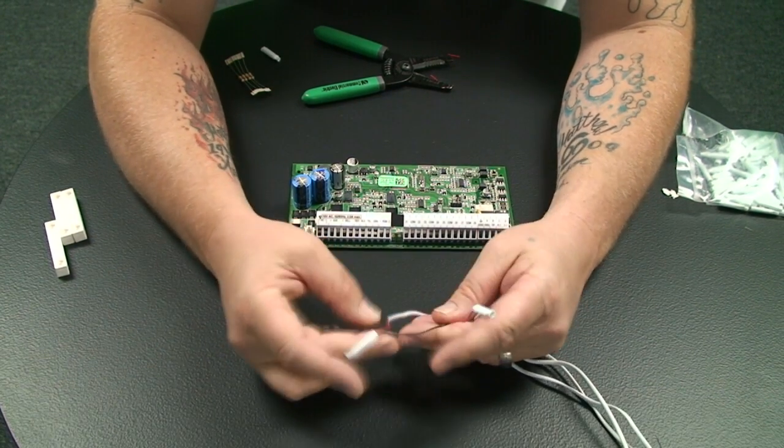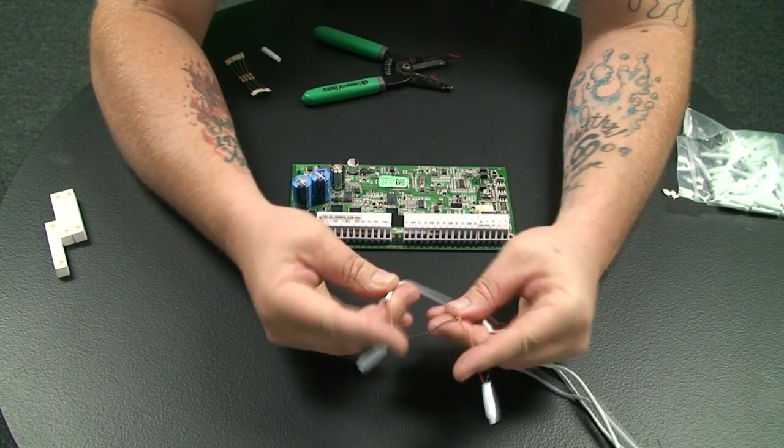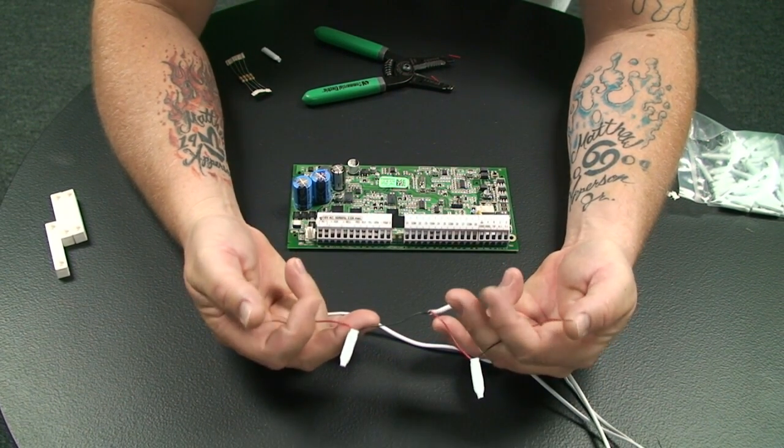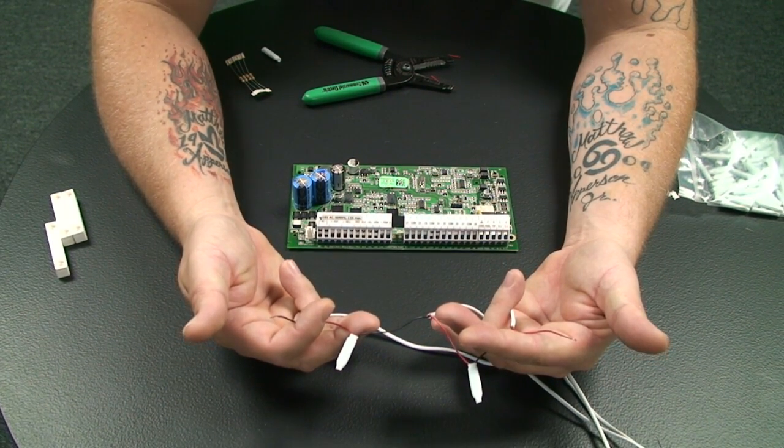Then we're going to show you how to tie it into the control panel. This leaves you with two wires — this is like a daisy chain, and these two wires are what will be hooked up to the control panel.